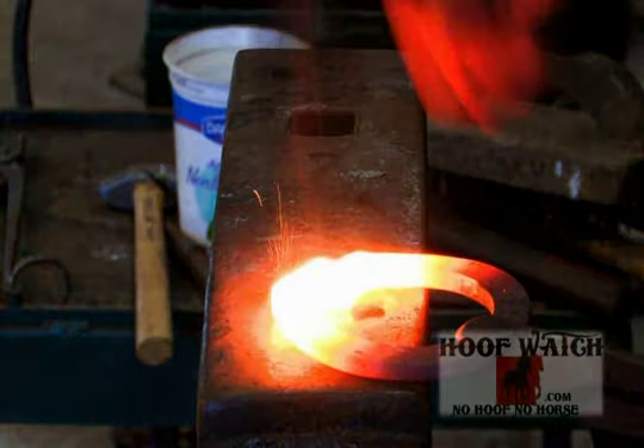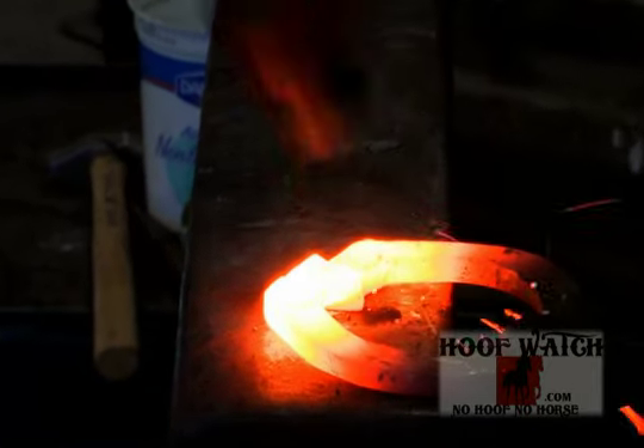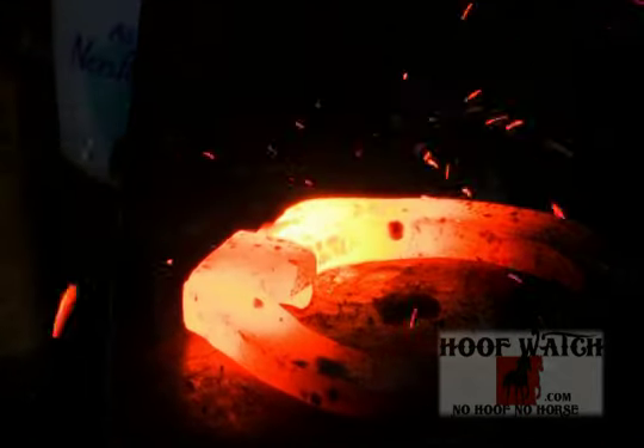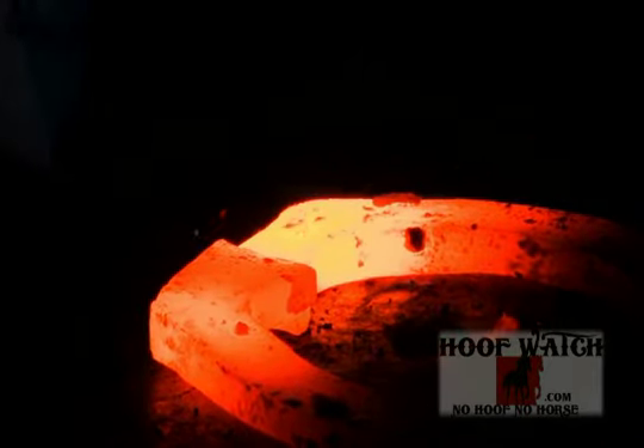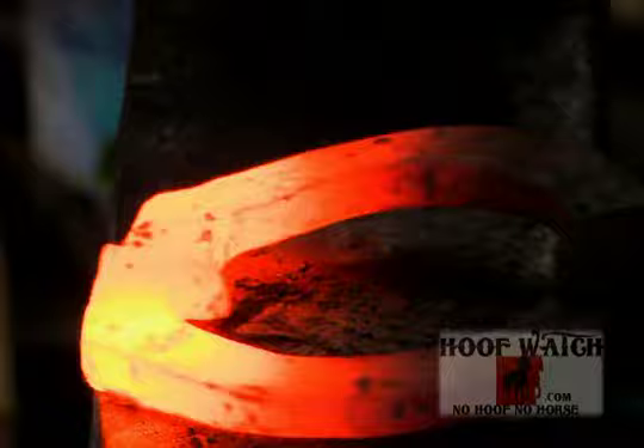When you weld, you hit with the flat side of your hammer, then use the toe of your hammer to blend away the seam. Turn it over and do the same thing. As soon as the seam disappears, as soon as that seam is gone, brush it, flux it, and go back to the fire.